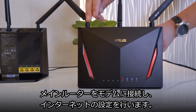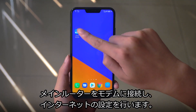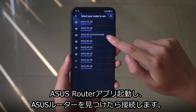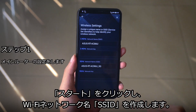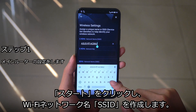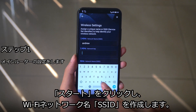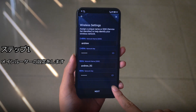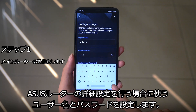First, set up your primary router by connecting it to the modem and establishing an internet connection. Use the ASUS router app to find it and connect to it once it's found. Click on start, then create unique SSIDs so that your AI mesh network can be found using Wi-Fi. A different login and password will be needed for when you need to access the router.